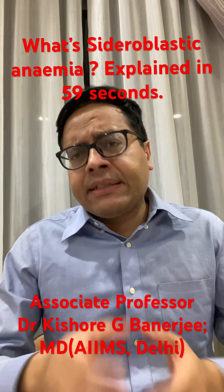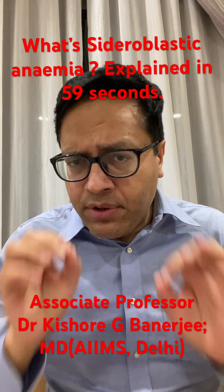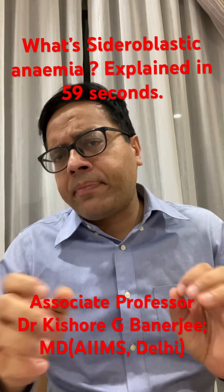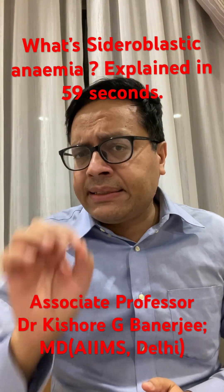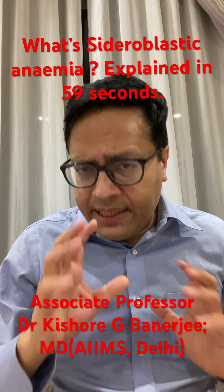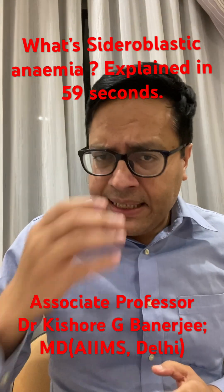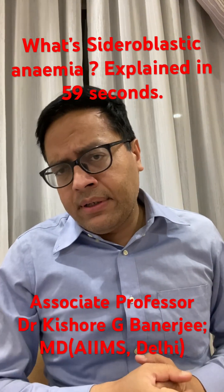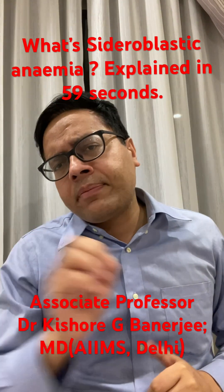In this condition, the body has enough iron, but there is a failure of utilization of that iron due to some mitochondrial defect in the erythroid precursors to make heme. As a result, the iron gets trapped inside the mitochondria of the red blood cell precursor cells in the bone marrow, and when we stain this bone marrow, you can see those RBC precursors.